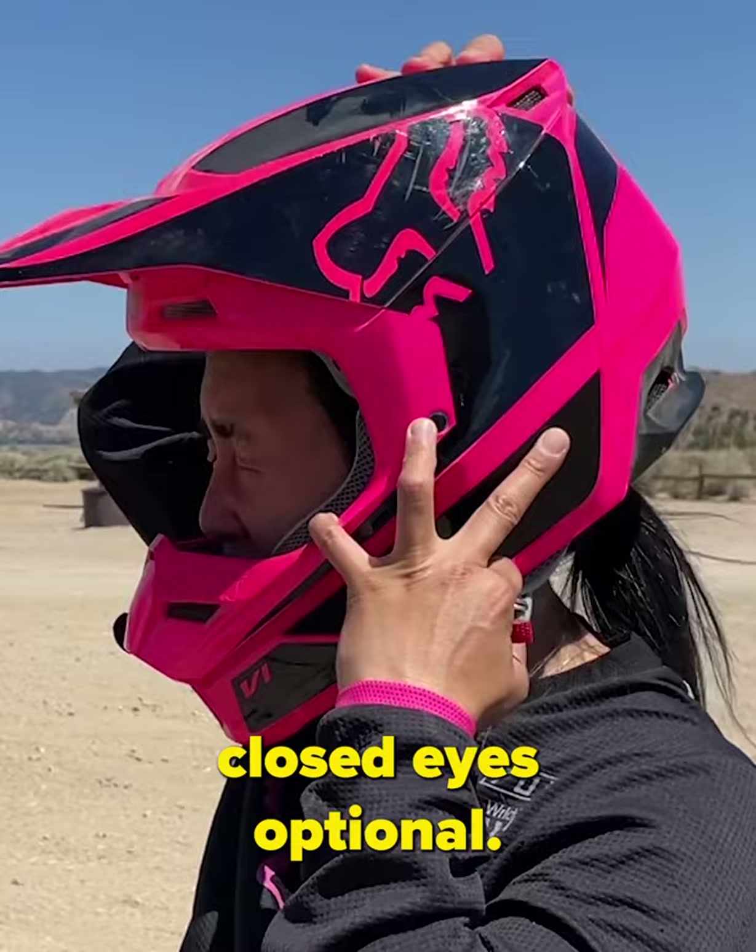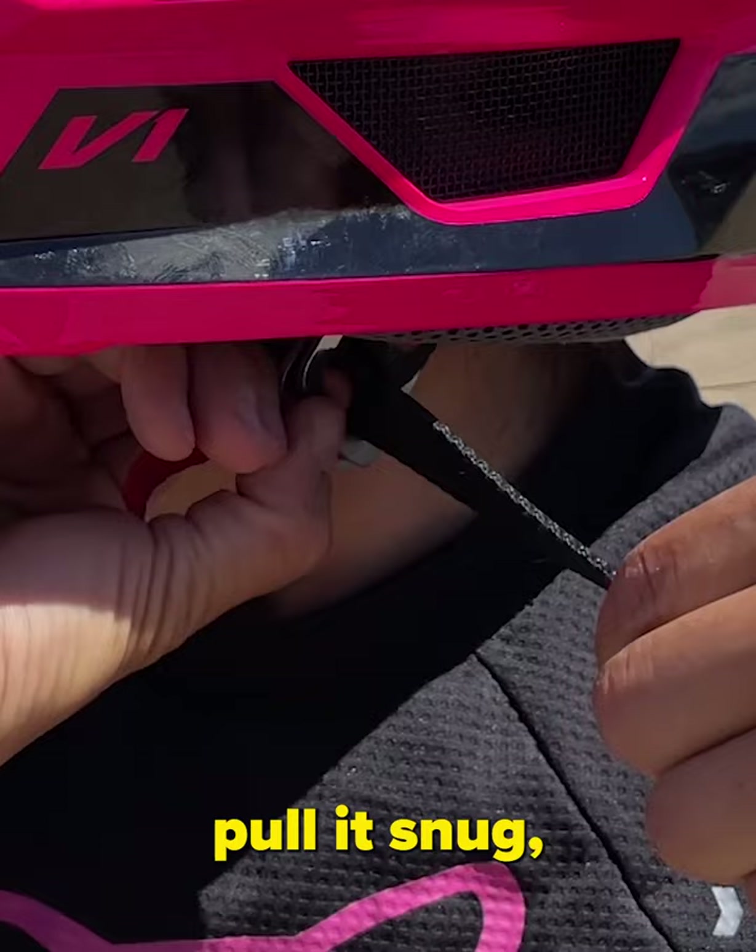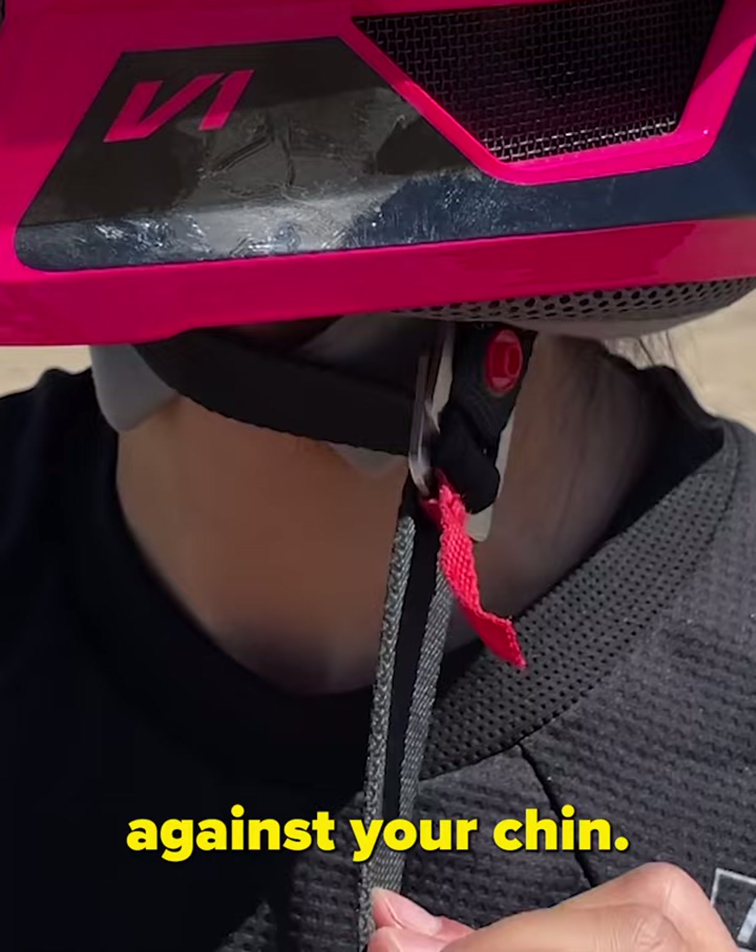Now secure your strap. Slide the strap through both D-rings, pull it snug, then split the rings — weave it under one and through the other. Then pull it to make sure it's snug against your chin. Snap the end of the strap to secure it so it doesn't go smacking your neck as you ride.